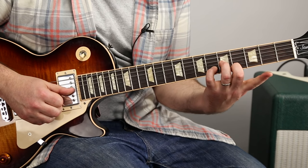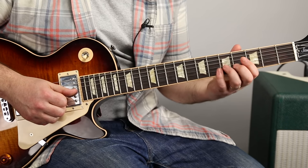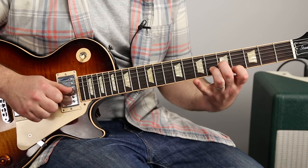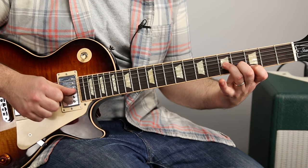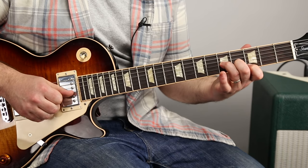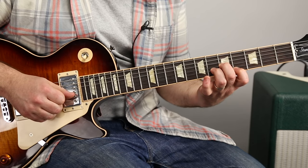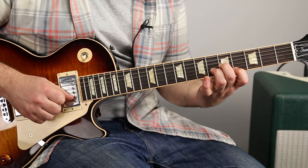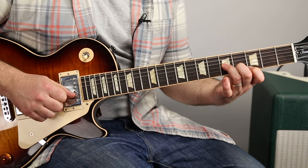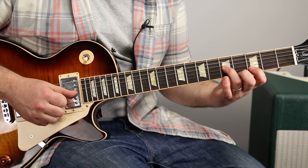They might use a weird fingering so they can switch easily to the next chord. But that first fingering is so weird for me that I'm just going to switch fingers. So check it out. One more time. Now what we're going to do is we're just going to keep the ring finger where it is, and we're going to switch.